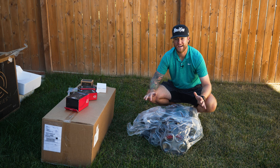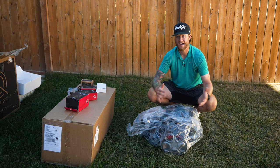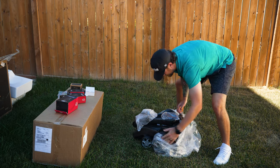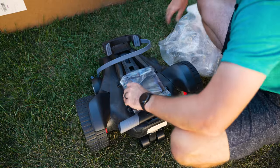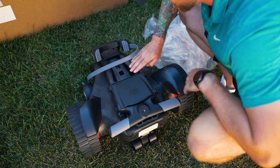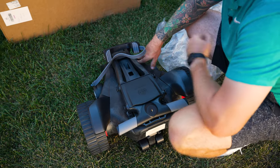That thing was really firmly packed and super safe for its travel. Stuart Golf, if you don't know, is located in the United Kingdom, so it's traveled halfway around the world and the packaging was awesome. The first thing I notice is the black finish is like a marble — it's not just a solid black. It has some charcoals and grays with a really nice marbling color.